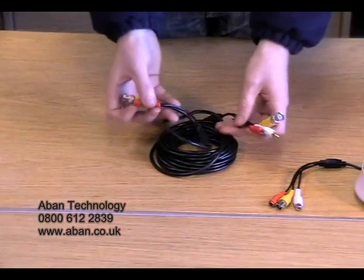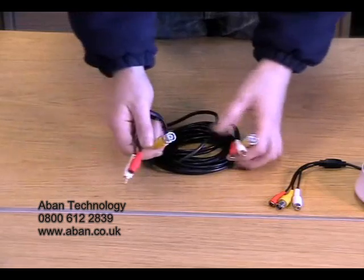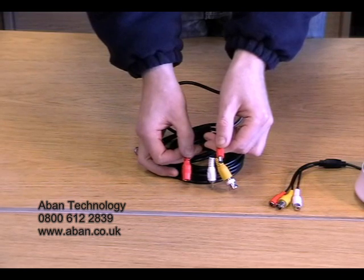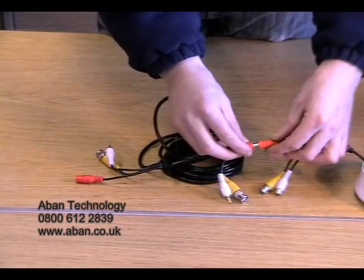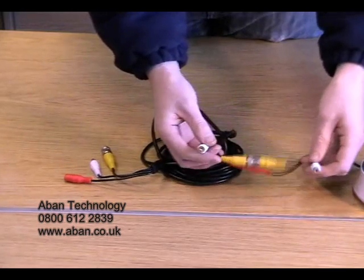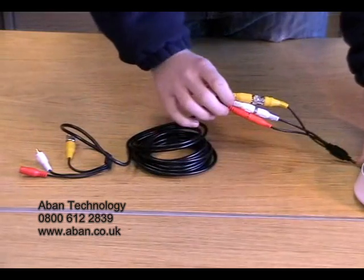Also supplied with the kit is the connection cable. This is a 5 meter cable and they are also available in 10, 20 and 30 meters. As you can see there is a red, white and yellow on either end. The important part is to get the red ones in the correct place. As you can see, this one is a male and this one is a female. The male end is connected to the camera like so. Following the colours — yellow to yellow — it is a push and twist connection so it is nice and secure. And finally the white. The cable is now all connected to allow power, video signal and sound from the camera down the cable.